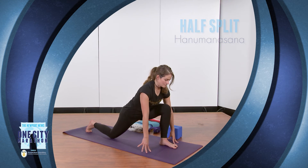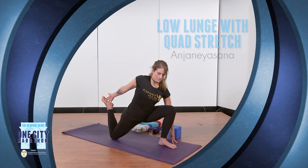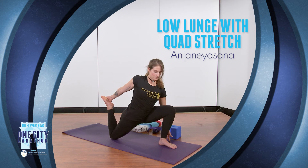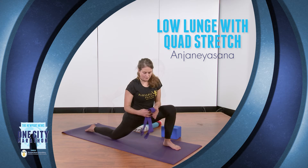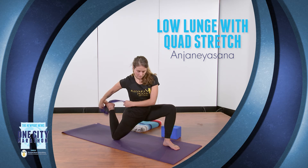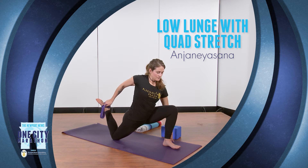And last, we're going to come into a low lunge again, this time with a quad stretch. Re-bending the front knee, back knee on the ground. You're going to reach back with one hand, and if you can, grab that back foot bending it towards your glute. And if you can't reach your foot, you can grab a strap. We're getting deeper into the quads, psoas, and hip flexor.